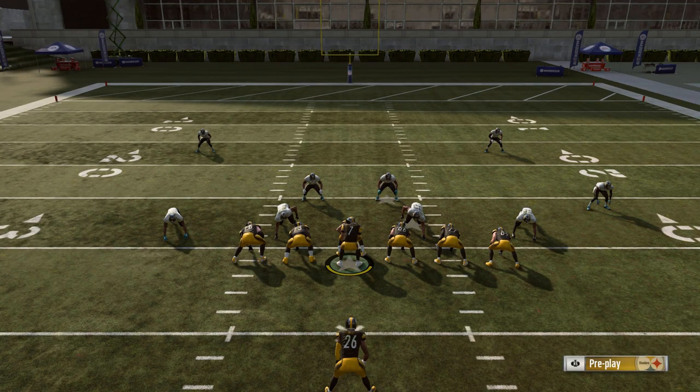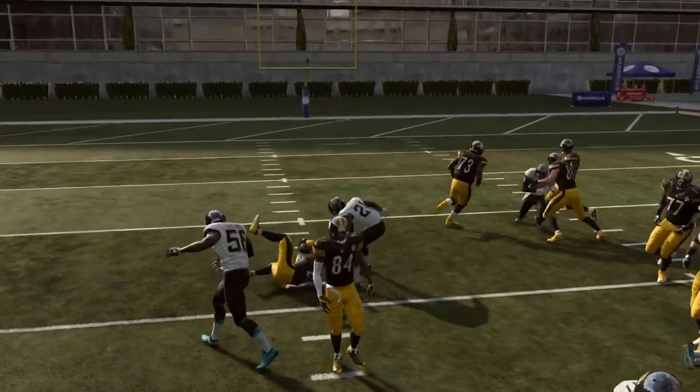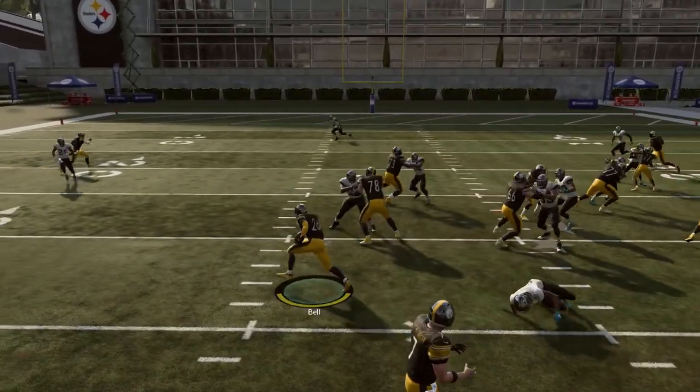Welcome to a new video — this one I wanted to make nice, short, and sweet. One of the biggest things you need to do when you're running the ball on offense in Madden 19 is not immediately hold down the turbo button. You will be able to cut so much better behind the line of scrimmage.